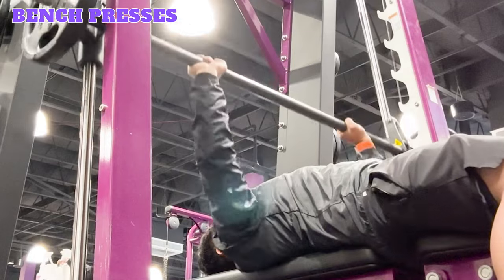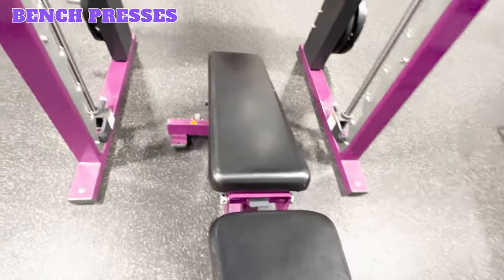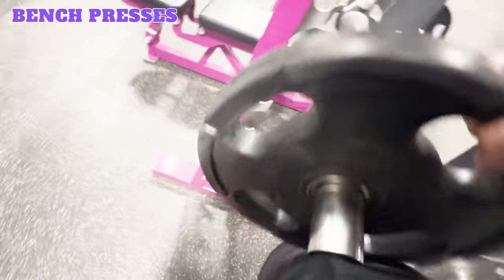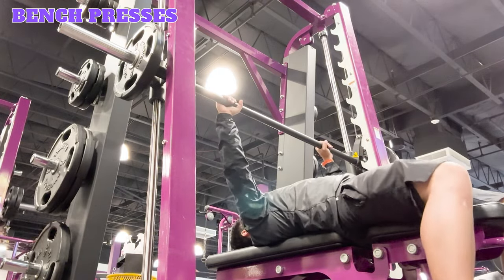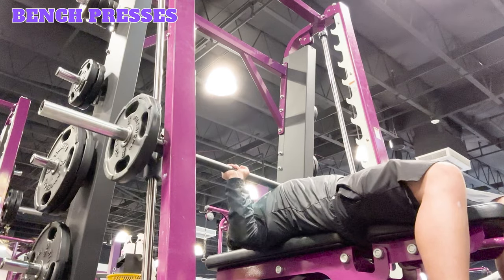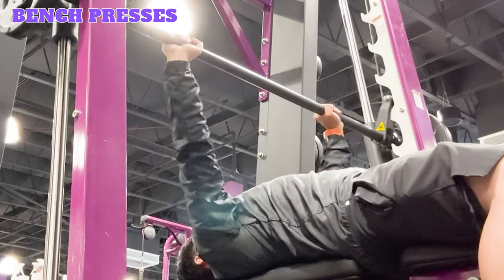Bench presses. Performing bench presses on the Smith Machine will allow you to target several upper body muscles, including the chest, shoulders, triceps, biceps, anterior serratus, and upper back. Place a bench underneath the barbell and position it so when you lie on it, your chest will be directly underneath the bar. The bar should be set to a height where you can easily get underneath it while lying on the bench. Add equal weight plates to both sides. Lie on the bench, plant your feet firmly on the ground, and press your back firmly against the bench. Reach up and grip the bar with an overhand grip, slightly wider than shoulder width apart. Unlock the bar and lower it towards your chest, keeping your elbows tucked in and core engaged. Exhale and extend your arms straight, then inhale and lower the bar back down. Repeat for the desired reps and sets, then re-rack the bar.